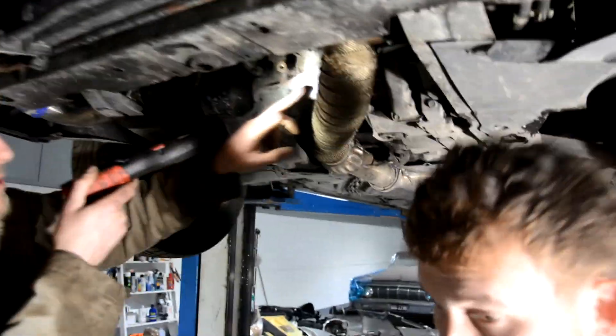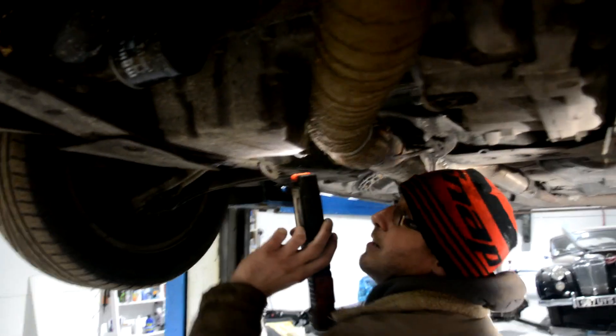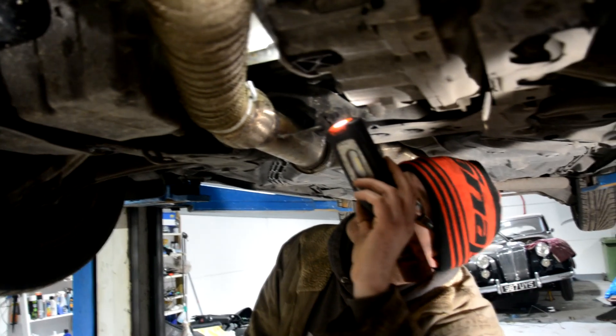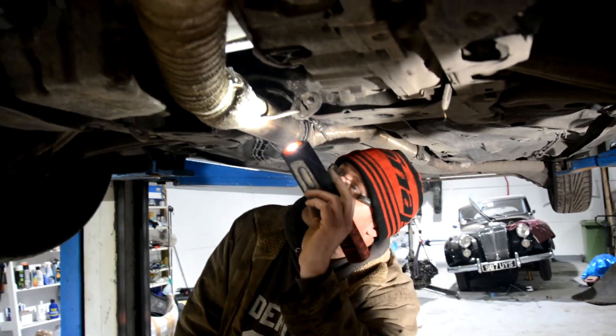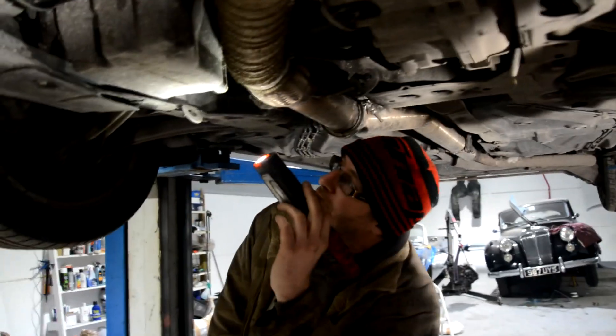The car's done 144,000 miles. Check the strainer. I'm tempted to leave it. But then you'll be like... when it blows up. So what are we looking at then, guys?